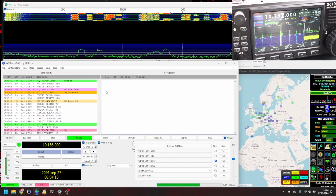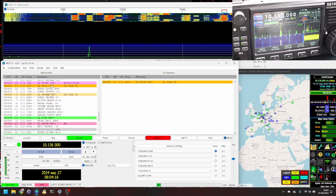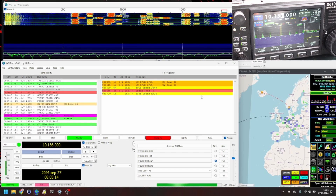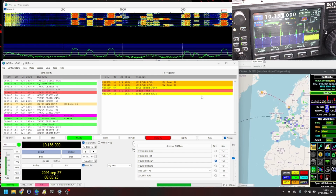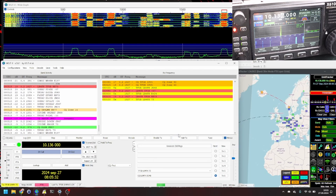Let's go and see if I can find some other interesting station to run here — like this TF5B station over there in Iceland. He heard me at plus 7 and I'm sending plus 24 back. Really nice up there in the northern part of Iceland — that's roughly 1,600 kilometers or about a thousand miles away. Yeah, that was a successful one.